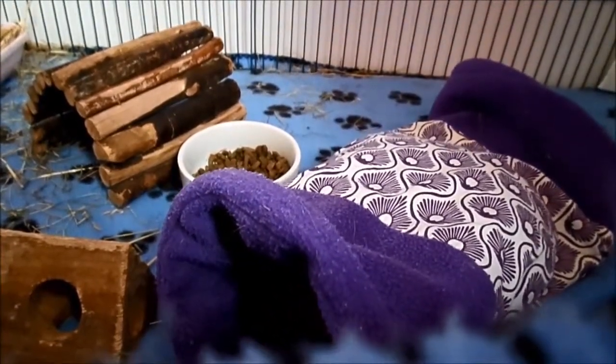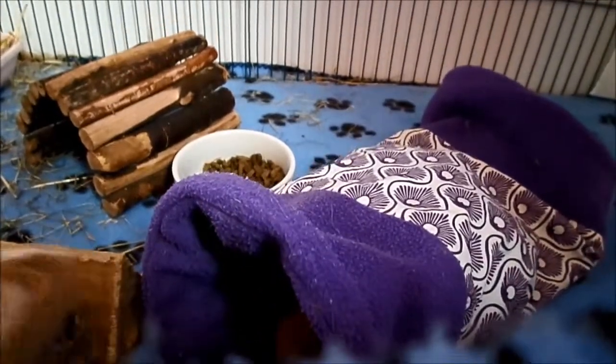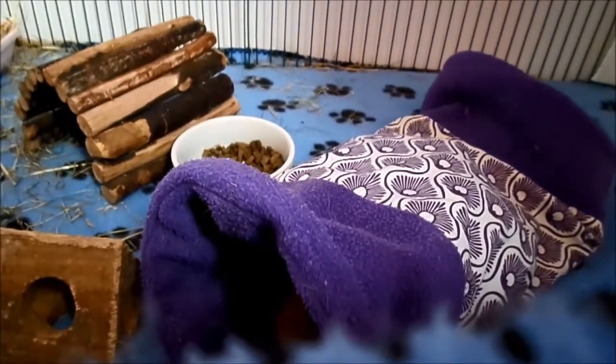I did buy a rabbit-sized one, as you can see. It just means that two of them can go in at the same time.